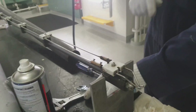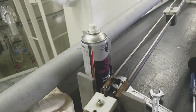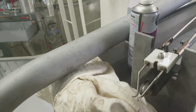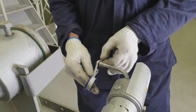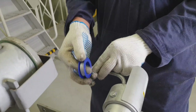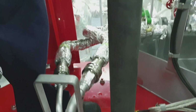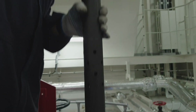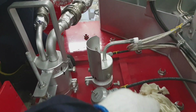Now guys, we have to tighten the nozzle firmly, and from the other side you blow by air so we can confirm the passage of air and the pressure of the pilot burner. As you can see guys, all connections have been sealed by Teflon tape.